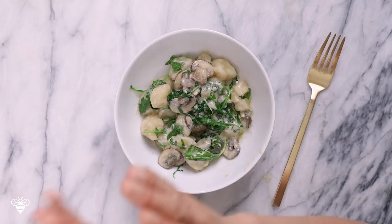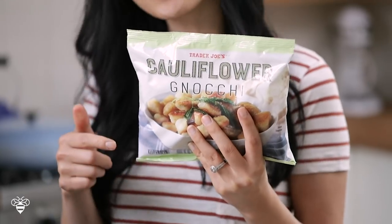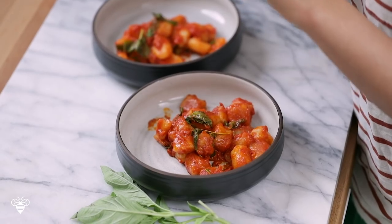I hope you guys enjoyed this cauliflower gnocchi demo and versus theme. Comment below and let me know if you guys want to see more of these types of videos where I do a versus — a new way versus a traditional way of cooking food. I'd love to hear your thoughts. Thank you so much for watching, I'll see you guys next time, bye!